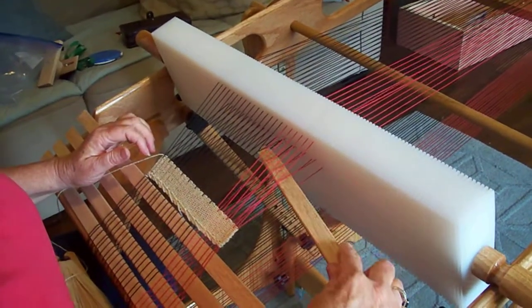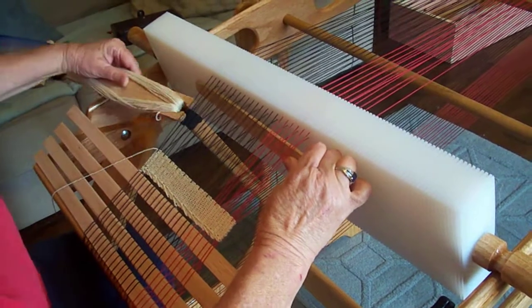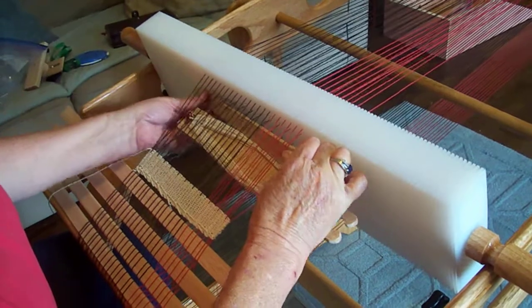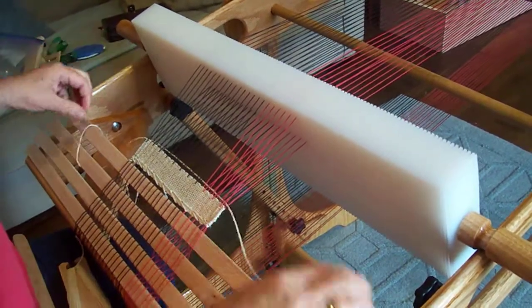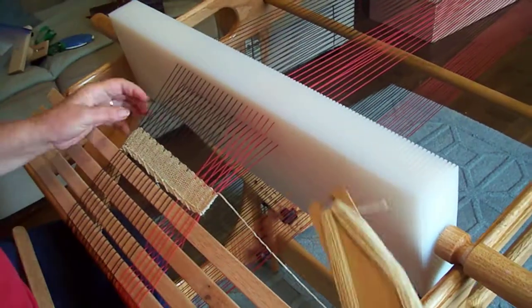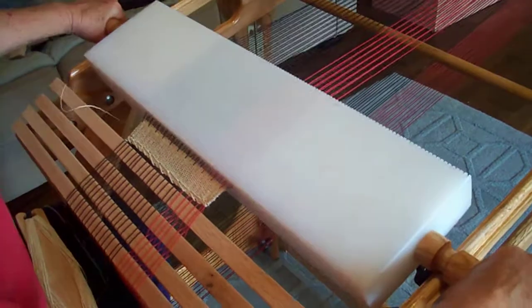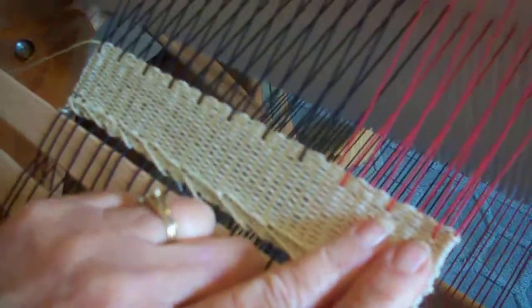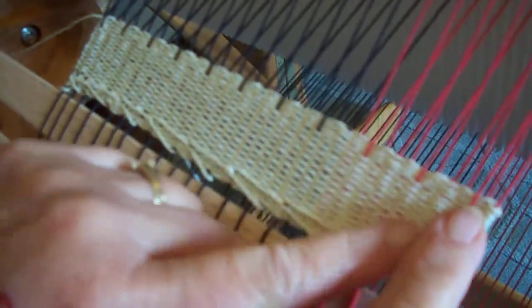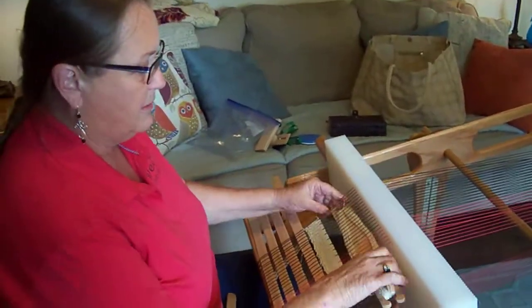Let's do that one more time with the pickup stick — every other warp thread — throw this through under those threads, beat it in, throw one more back the other way. Now you can start to see what's happening: it's causing that red and black to come to the front of my fabric. So here, instead of just a plain white fabric plain weave like we had down here, I've got a white fabric with a highlight of red and black. And that's called a warp float because we're floating that warp up to the top of our fabric.